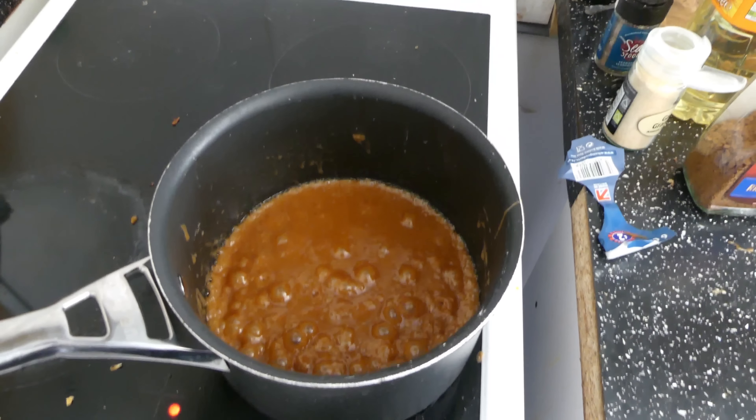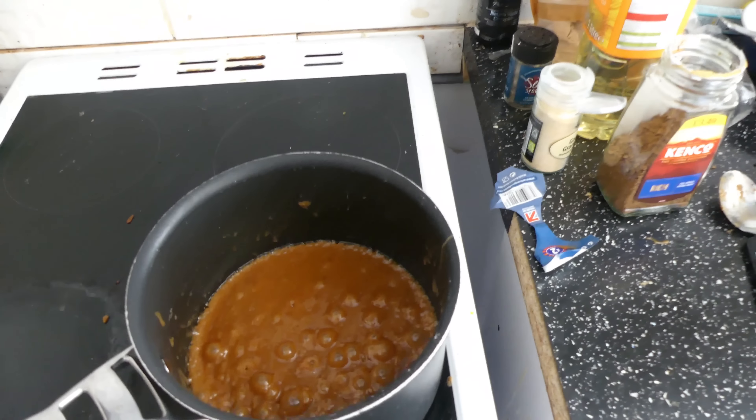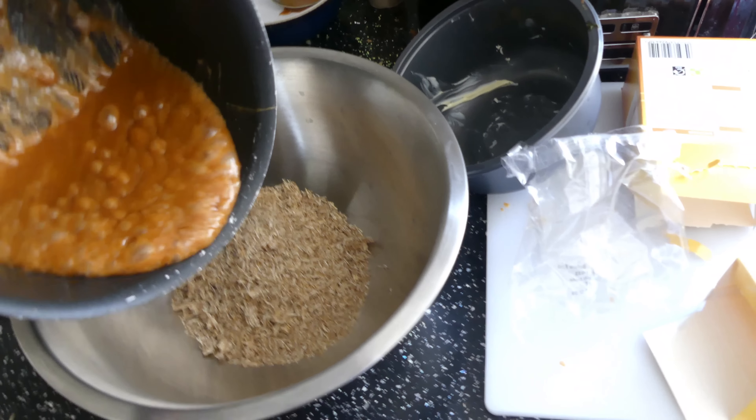Now that it's melted, I'm going to tip this liquid in with the shredded wheat.